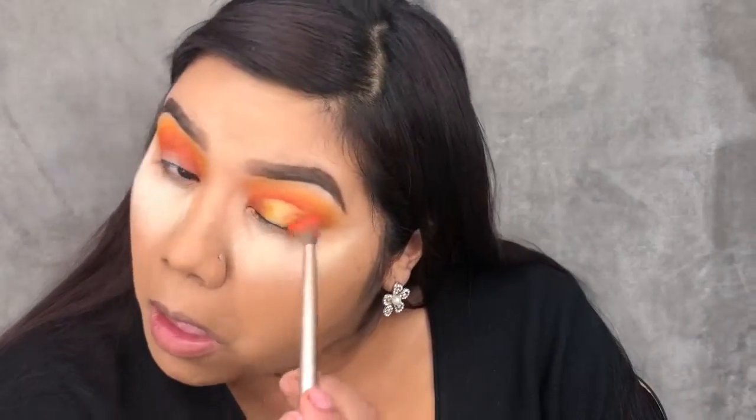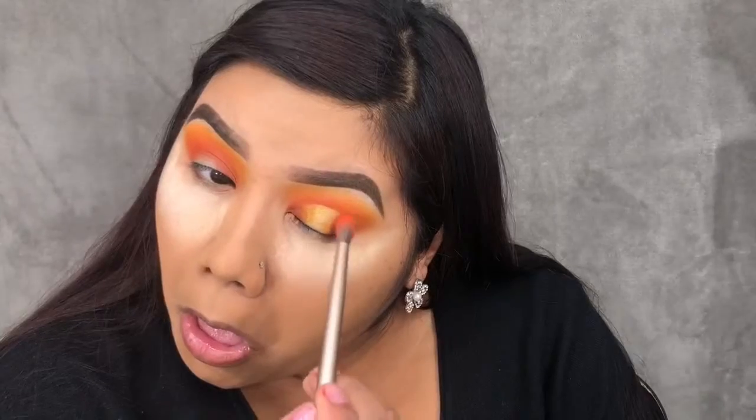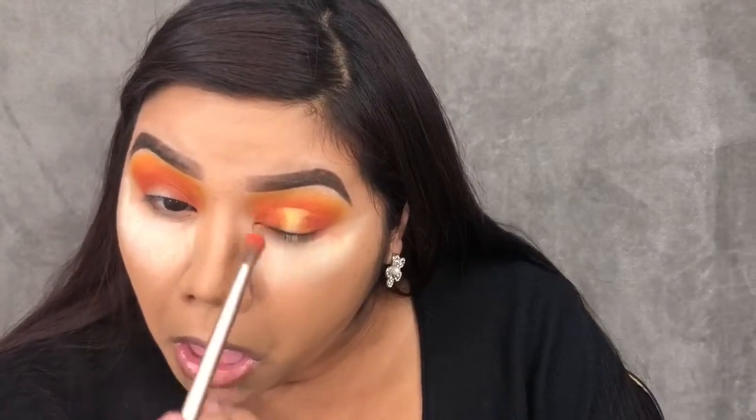Now going back into those two orange shades that I first applied, I'm just blending those into the yellow and gold shades — tapping it on there and then blending it lightly.